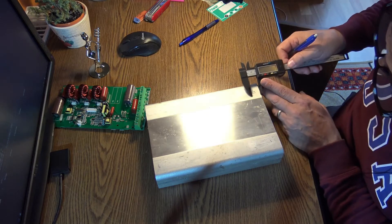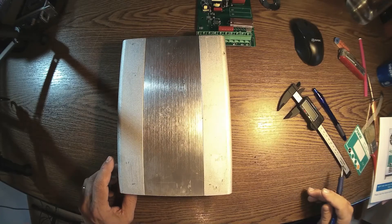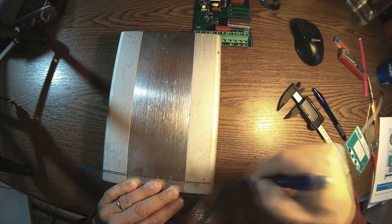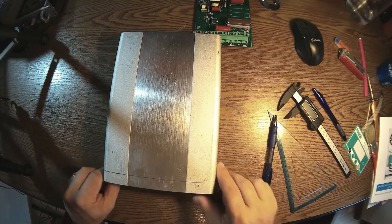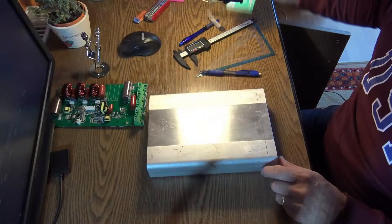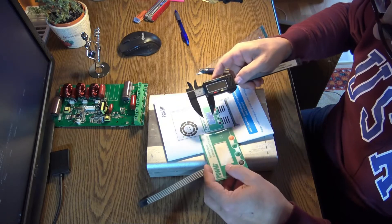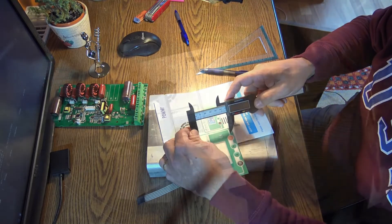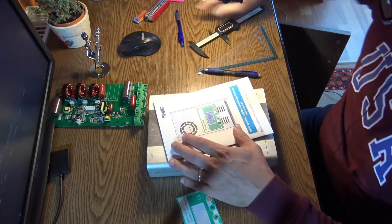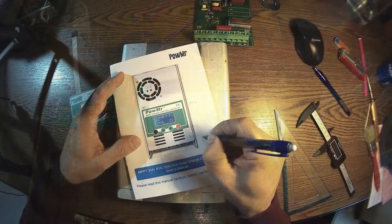Actually it's 1.7 — okay, so this needs to be cut down. There's another little problem: if I consider the original dimensions here, from here to here we have about six and a half centimeters — 65 millimeters.